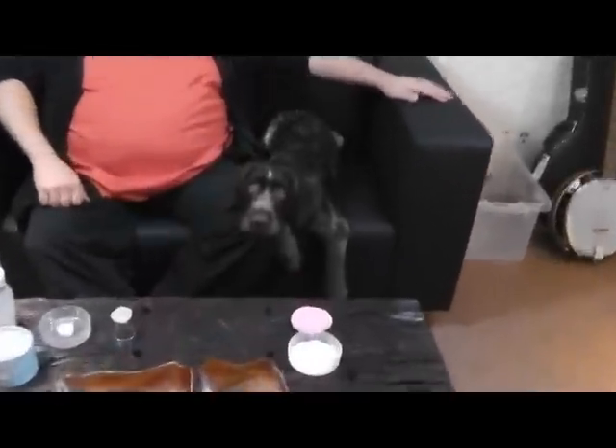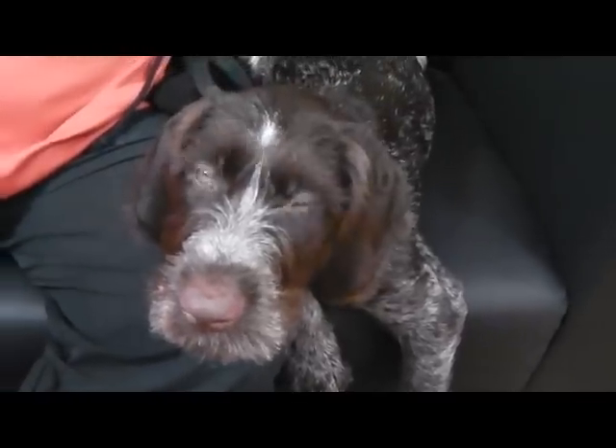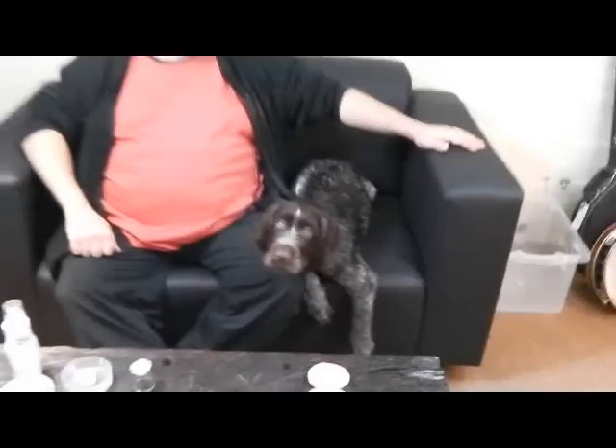Hi, this is Tom from Nimba Creations and this is Red the Wonder Dog. Red may stay here or she may jump up to see Siobhan or just go off someplace else — there's no way of knowing. She's 13 weeks old, very much a puppy, but also interested and tired.